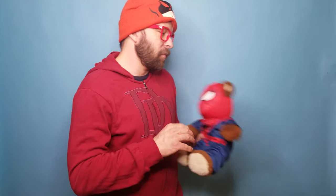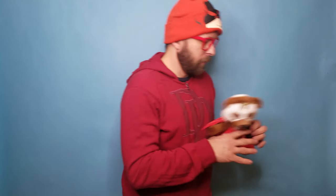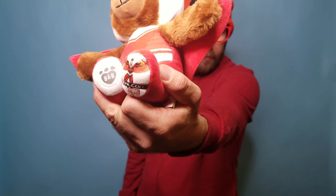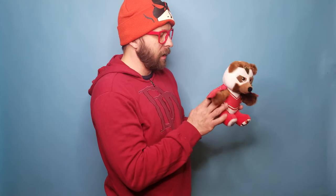So here they are. This is the Falcon — isn't he adorable? Just like all the other Build-A-Bears, he has his emblems on his feet. I love the little wing pattern detail they put here; he's got his little wings and his little crown. It looks like the second set of Build-A-Bears where it's a bear dressed in a costume, which is just adorable.